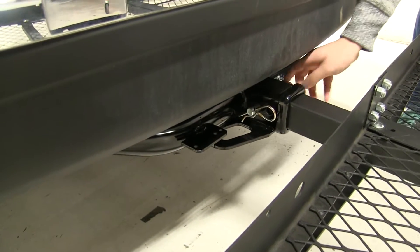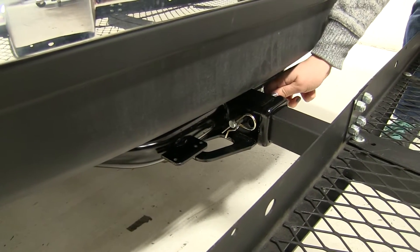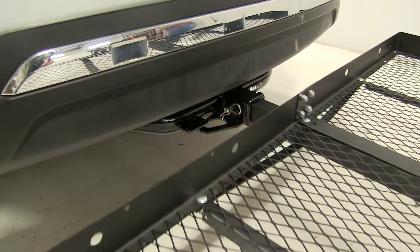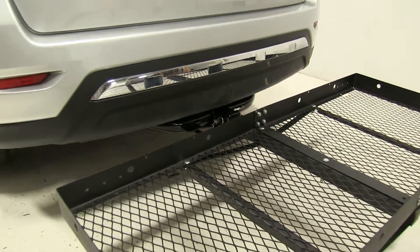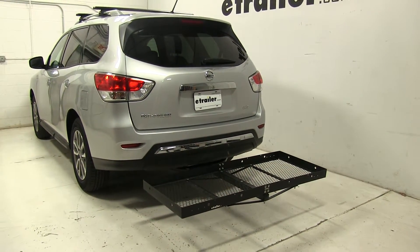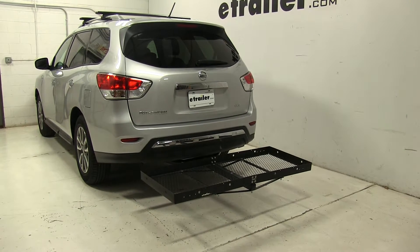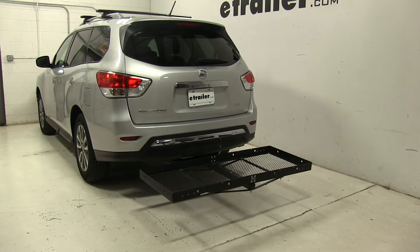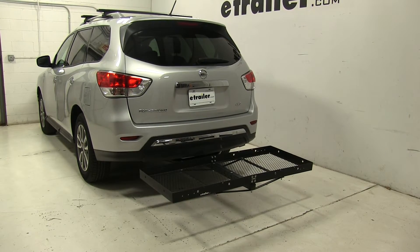As for our hitch, this works with a hitch pin and clip or it can work with anti-rattle bolts. It doesn't come with anything, but you can find a hitch pin and clip on our website using part number PC3. That's our completed look at the Stromberg Carlson 23 by 60 cargo carrier, part number CC-100, on our 2016 Nissan Pathfinder.